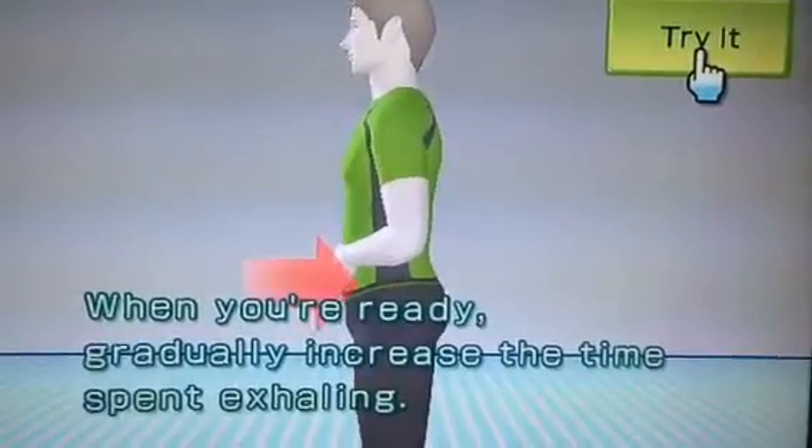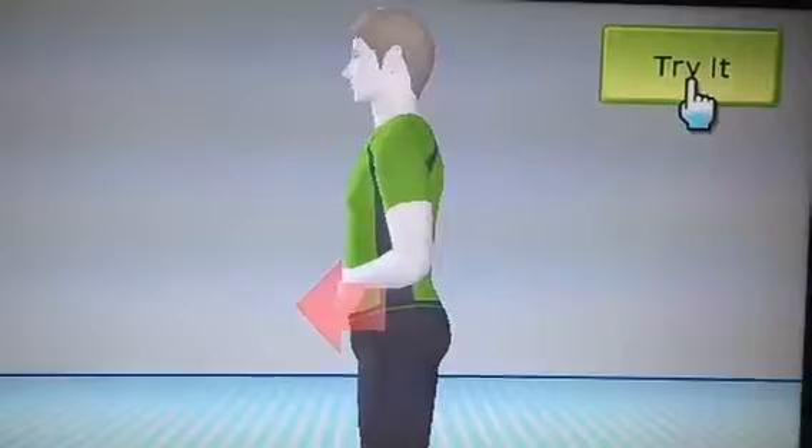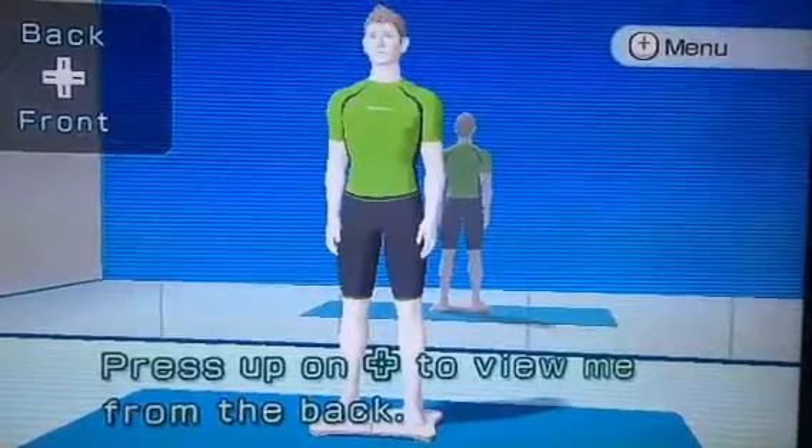When you're ready, gradually increase the time spent exhaling. Let's begin. Let's start — press up on the control pad to view me from the back.